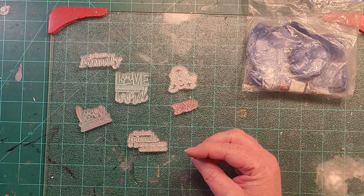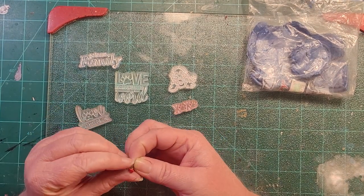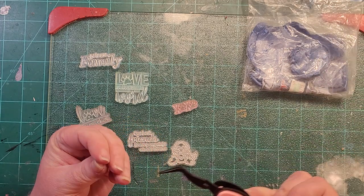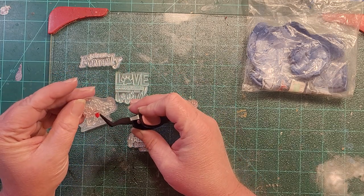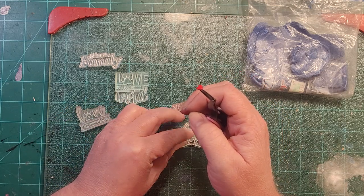I have these little red heart brads and I might embed one for the heart on the dog's chest — let me check if I have any smaller ones. Yeah, that's probably the smallest I've got. His name is Jeremy, his wife's name is Ashley — also a performer, singer, and actress — and they have a little daughter named Clara. I'm thinking about embedding this little red heart right there instead of trying to color it.